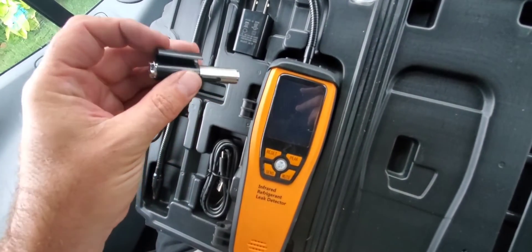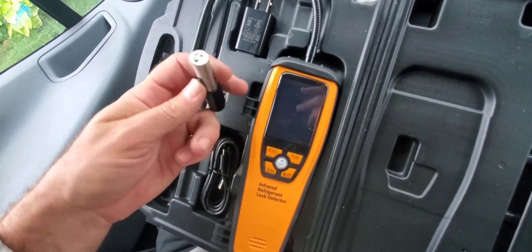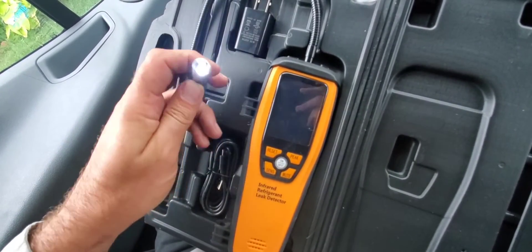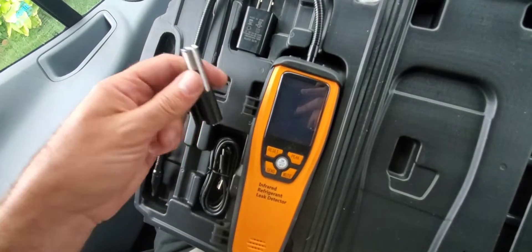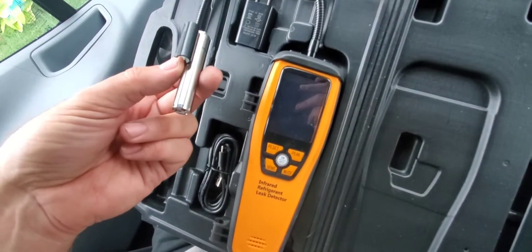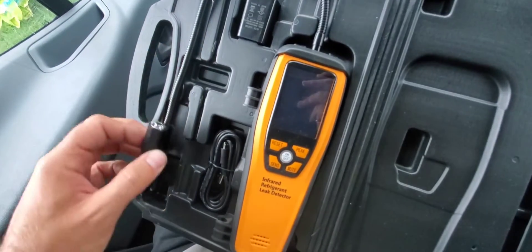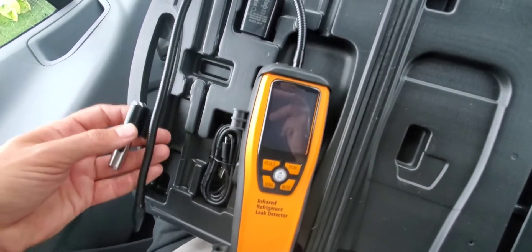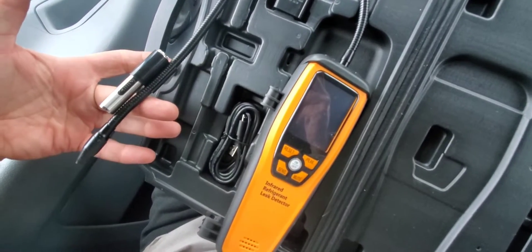What I thought was pretty cool is it comes with this little light. It's got two lights in it. Going up, it's just your regular LED flashlight. Going down, it's actually a UV light. So if we have dye in a system, this light will find it. And if we just want to turn on the light because we're in a dark area, we can pinpoint the leak location with the light. This just fastens on to the side of the detector.